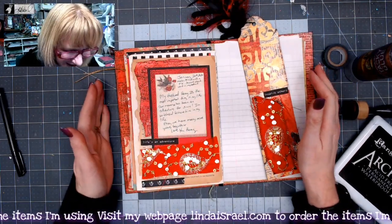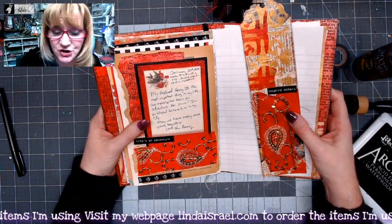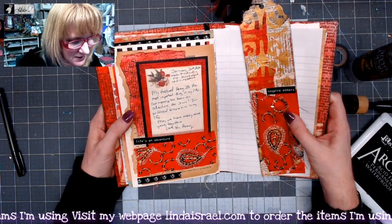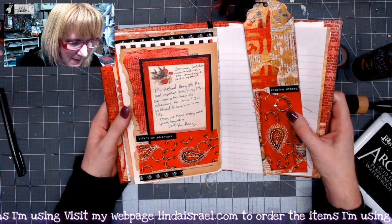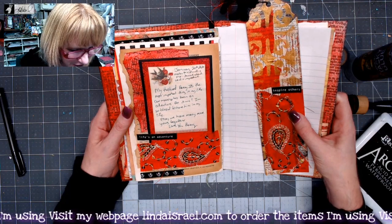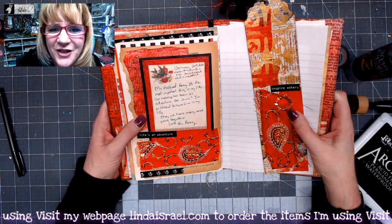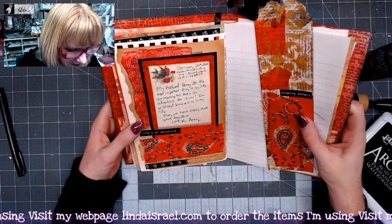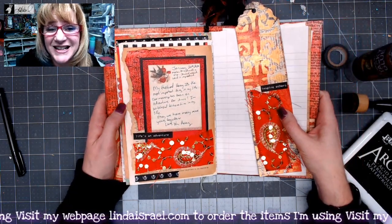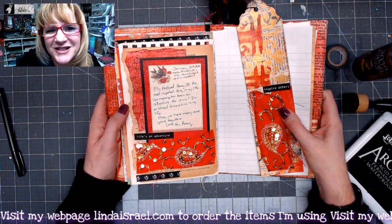Here is my journal page with the prompt on there — I hope you like it. So today is January the 20th, 2020. I am to make a mixed media page and then journal about what is important. My husband Henry is the most important thing in my life. Our marriage has been an adventure for sure. I'm so blessed to have him in my life — may we have many more years together. Love you, Henry. In fact, our wedding anniversary is coming up on January the 26th. We've been married since 1992 and I hope that we can continue to have many wonderful years together.